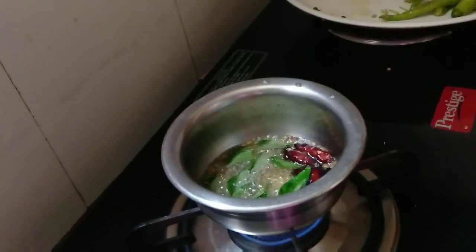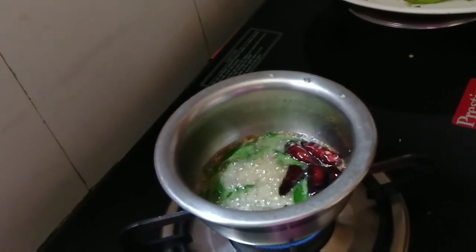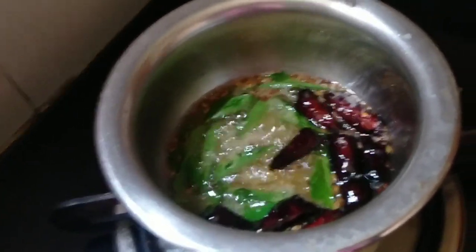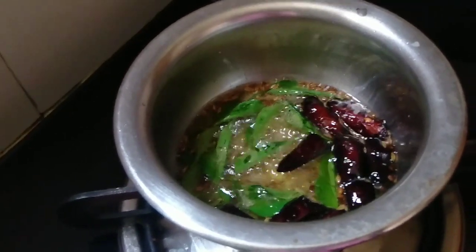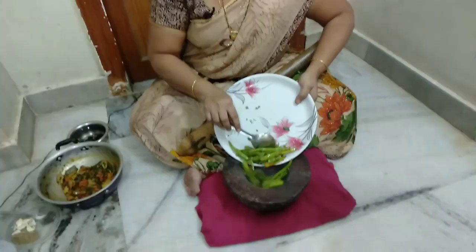Put a little oil in the machine. I will put the oil in.